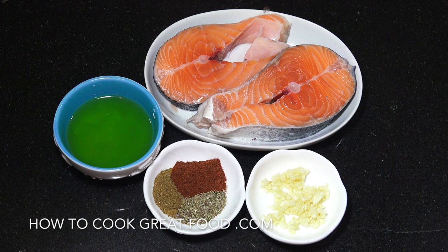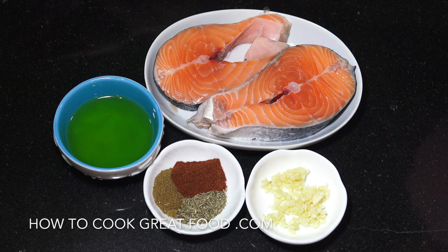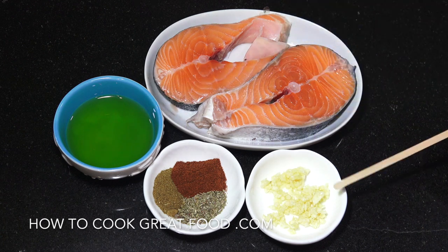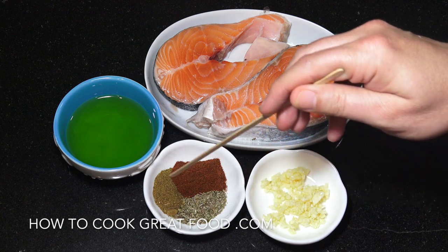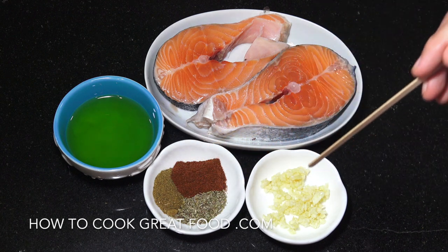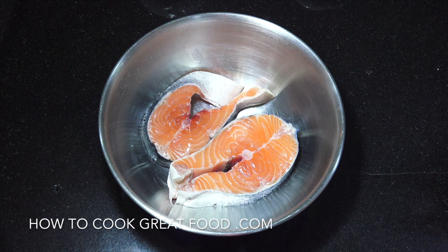So what I've got here is two salmon steaks. I bought a really big whopper of a whole salmon and my fishmonger cleaned it and cut it for me. So expect a few more recipes coming soon with salmon. I've got olive oil, garlic, paprika, thyme, and cumin. We're going to get this into a bowl, mix it all in with a little bit of salt and pepper, then get to the cooker.